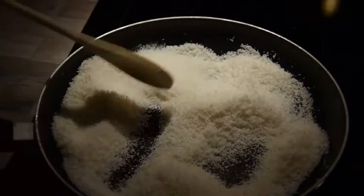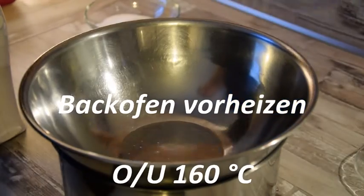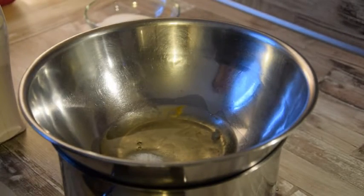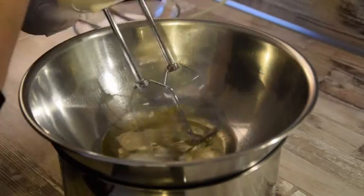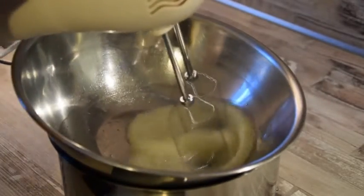Erst einmal werden die Kokosraspeln ohne Fett in der Pfanne geröstet. In der Zwischenzeit richten wir uns ein Wasserbad in einem separaten Topf an, geben eine Metallschüssel darauf, worin wir dann anschließend unsere Eiweiße mit dem Salz aufschlagen. Die Zitronenschale geben wir ebenfalls mit in unsere Eiweiße hinzu.